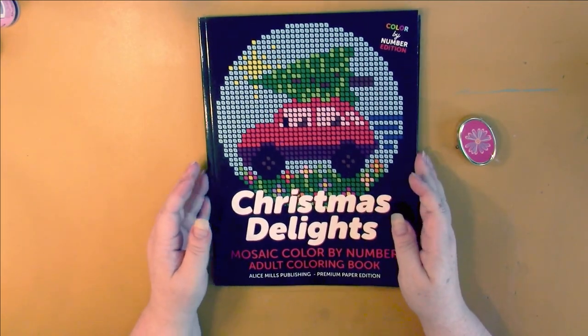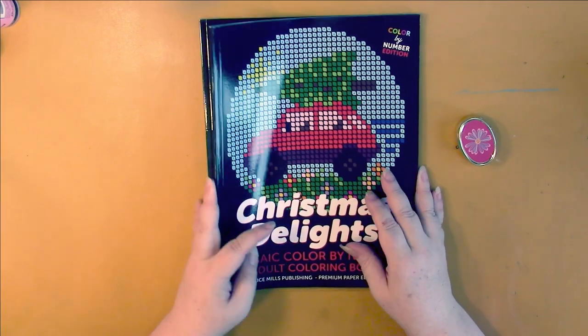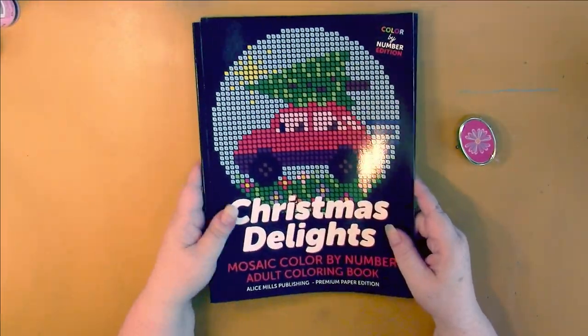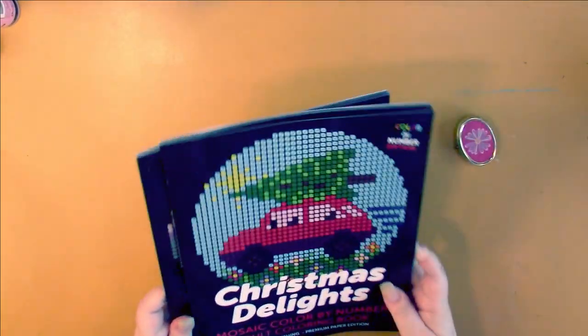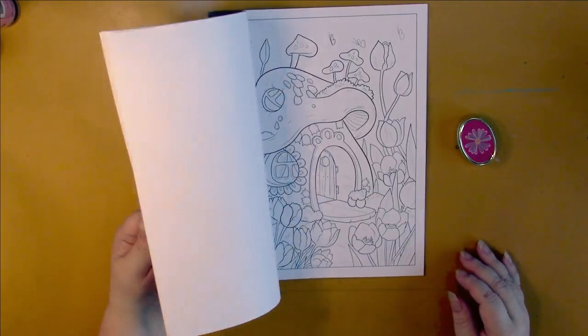Alice Mills Publishing is starting to put all their old books into mosaic format. I picked up those — there are actually three, but here's two: Christmas Delights and Halloween. I wouldn't normally pick up a Christmas book in summertime, but I want to get them because they're transferring all their books over in order of when they published them. Coloring Book Cafe came out with a great one this month — Fairy Homes. These are really cute.